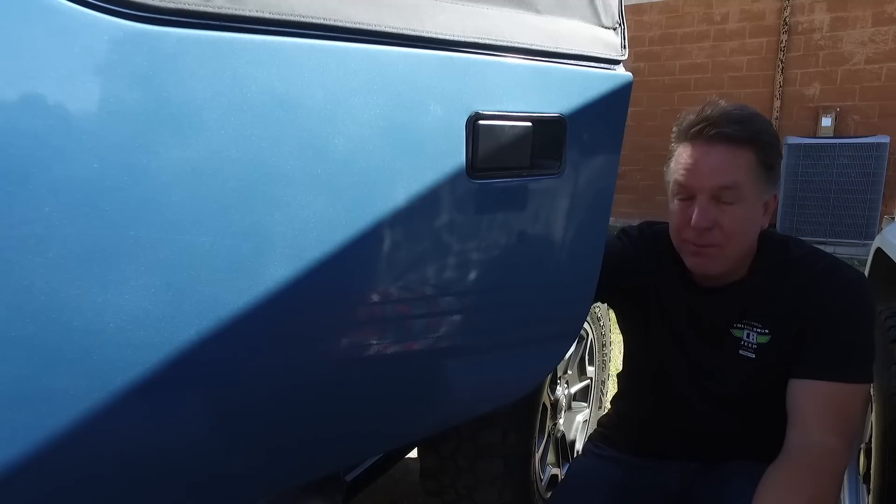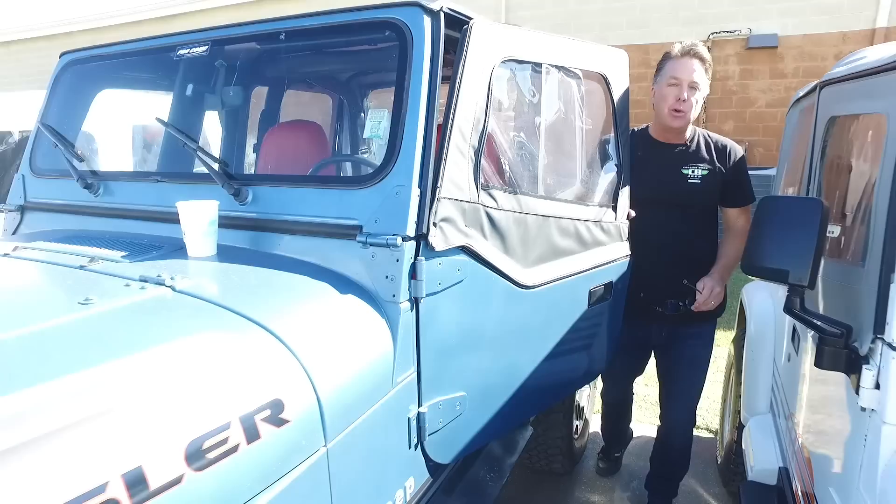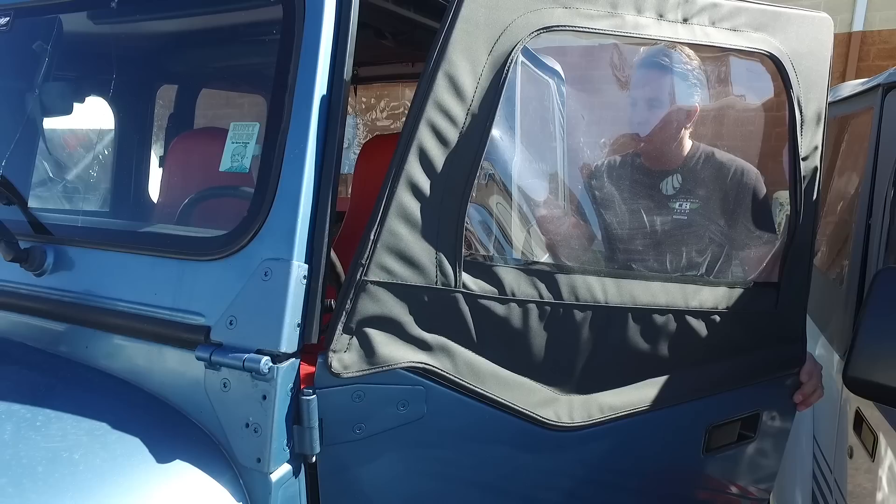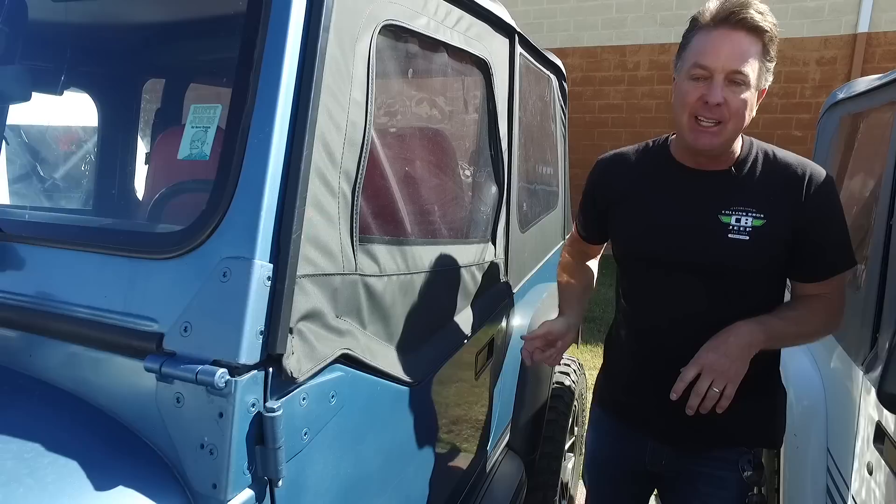In '87 and '88 these YJs had Peugeot transmissions, which are maybe good to 80 or 90,000 miles. This is a special order automatic, which is really cool — power steering, power brakes, and tilt.